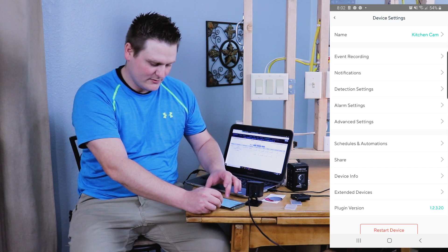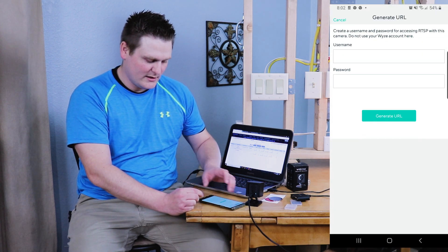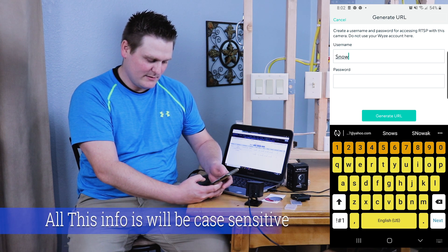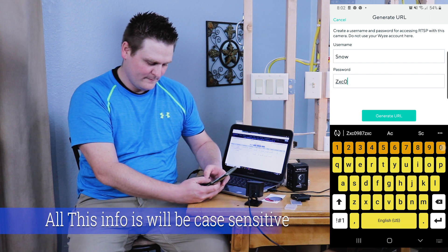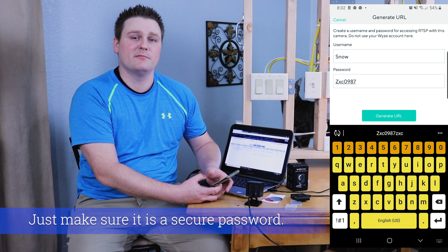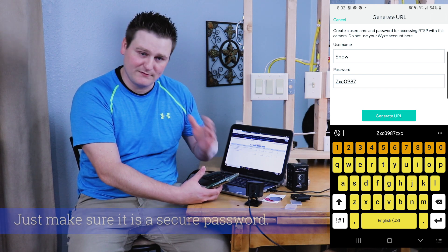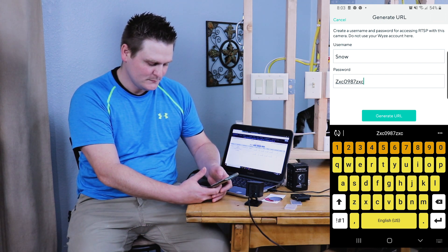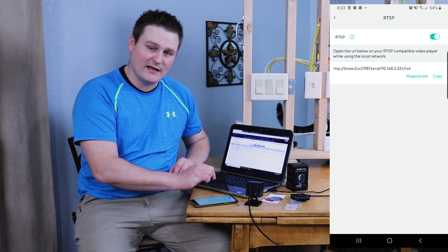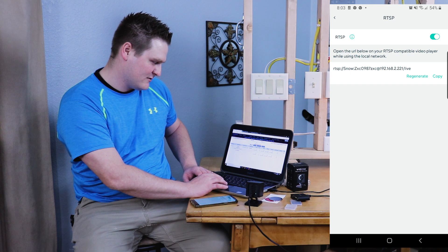Go to the top right gear icon, Advanced Settings, and at the very bottom we've got RTSP. Hit Turn On — it'll prompt you to create a username and password. Make it secure: at least six letters and four numbers, with one capital letter for security purposes. Then click Generate URL and it'll give you the URL we're going to put into ZoneMinder.